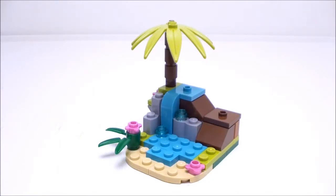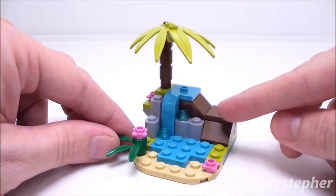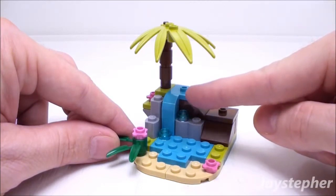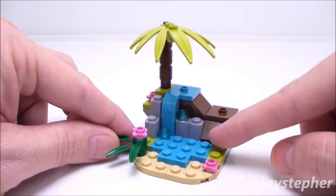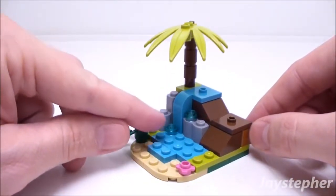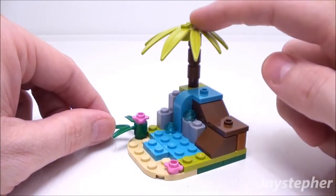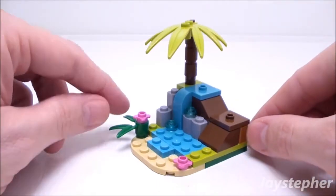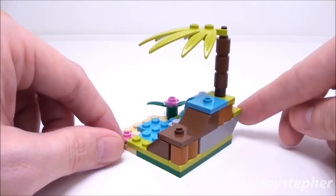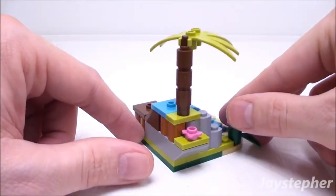Now let's take a look at the little island — it is truly a little paradise. It has a little pond on top which cascades down the side of a hill down into a lower pond. Nice use of the transparent light blue studs. There's a palm leaf on the top and flowers. Really nice design. The jumper plates are used to attach the turtle.